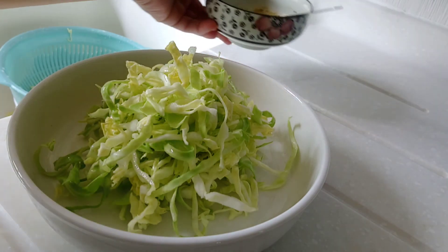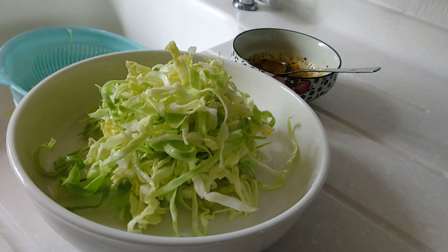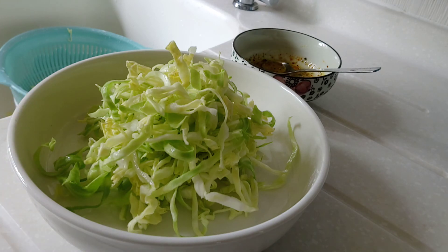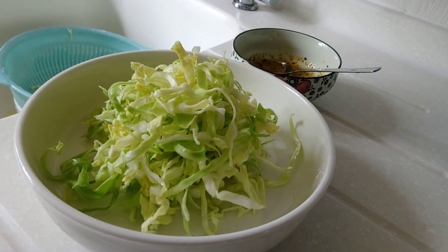Saka na lang ilagay yung dressing pag kinain na. Huwag ilagay agad. At kung gusto nyo yung crispy, chill nyo muna sa ref para maging crispy siya. Pwede nyo kainin right away, pero ako mamaya pa ako kakain kaya ilagay ko sa ref na. I hope na nagustuhan ninyo. Thank you for watching.